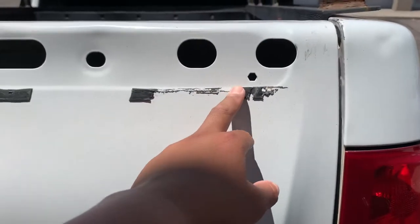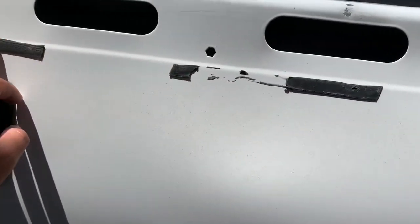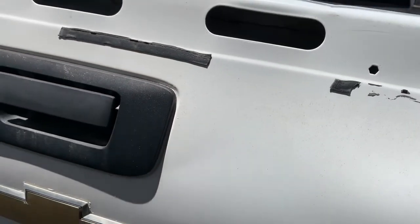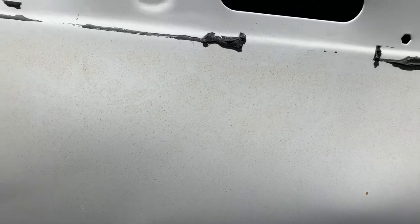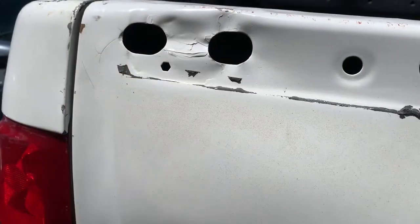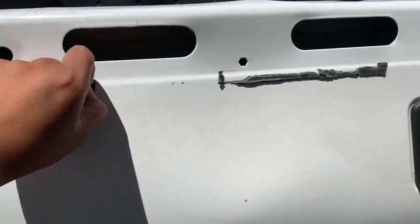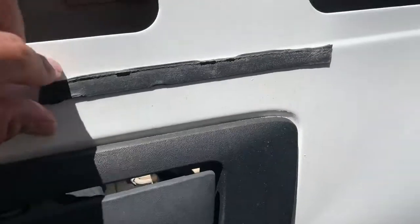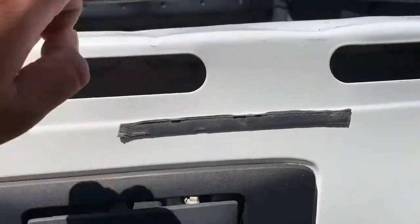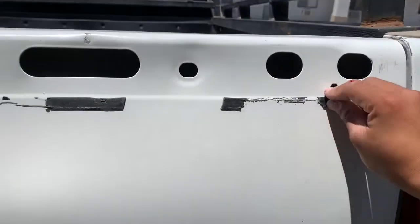I was thinking about just leaving it, but it's showing underneath so I think I'm going to go get some Goo Gone and try to scrape it out somehow. Let me try to figure out how to get this off and then maybe I'll see you guys in a couple days — it could take some time.